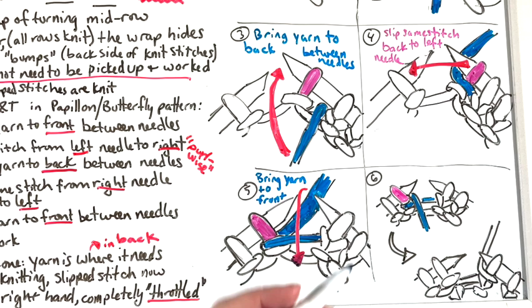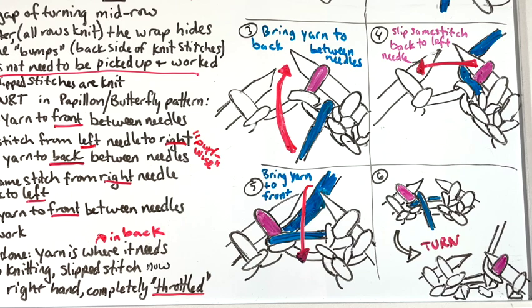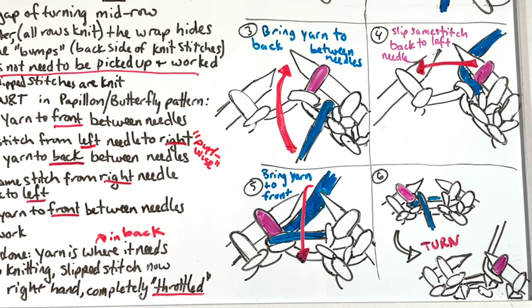Step five: bring that yarn, which is in the back, to the front between the needles — going straight through. Once you've completed step five, the slip stitch is back where it needs to be, and the working yarn has come all the way around and completely surrounded that stitch — it comes over, around, behind, and back to the front. Step six is to turn your work around. When you do, your needles will change which hand they're in, and your slip stitch is now on your right needle. The working yarn has completely encircled that stitch.